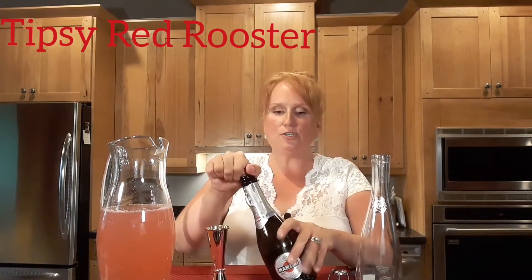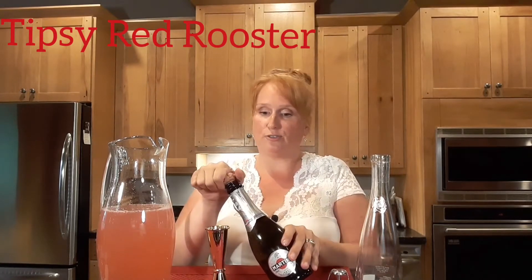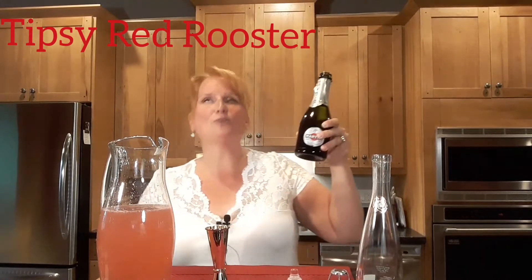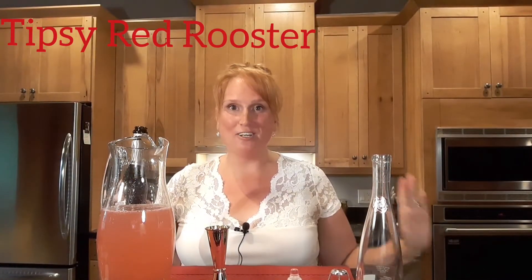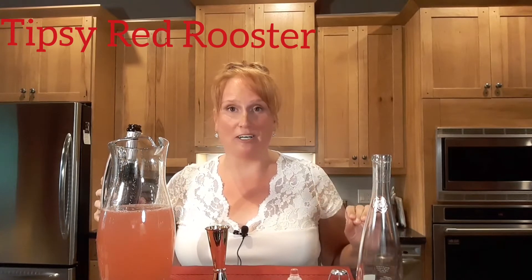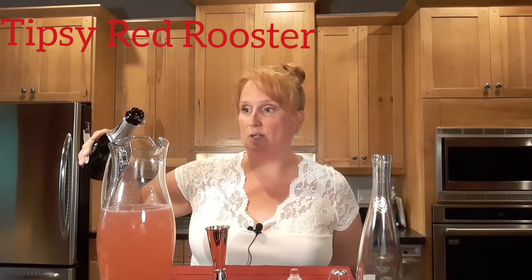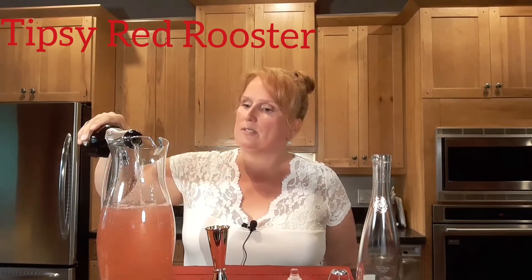Always turn your sparkling wine bottle or champagne bottle at a 45-degree angle when you're opening it — it makes it way easier. Don't you love that sound? I tell you, when I'm retired I'm going to hear that sound every morning with my orange juice and sparkling wine — that is my lifetime goal. So we're just going to top this up with some bubbly.